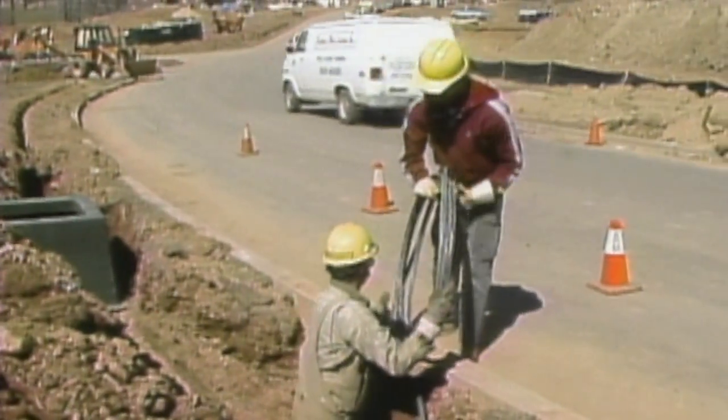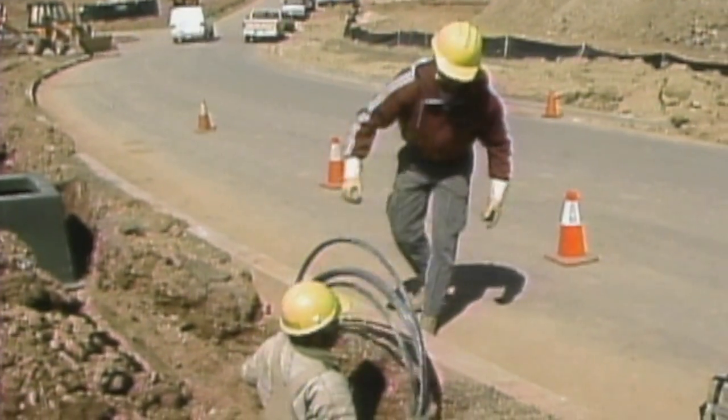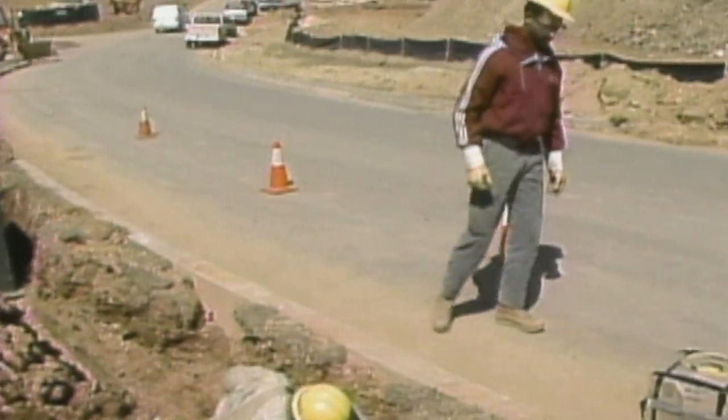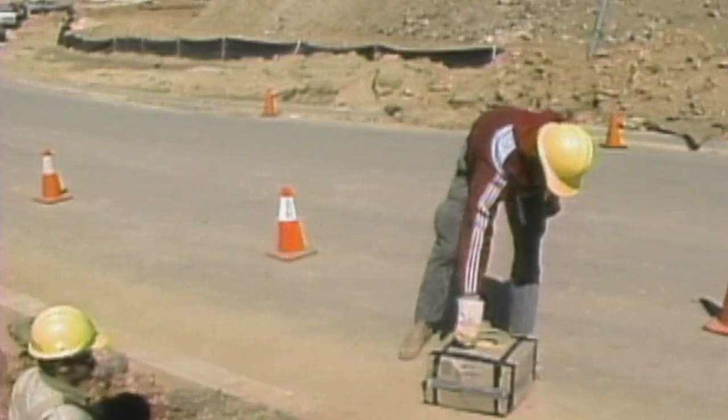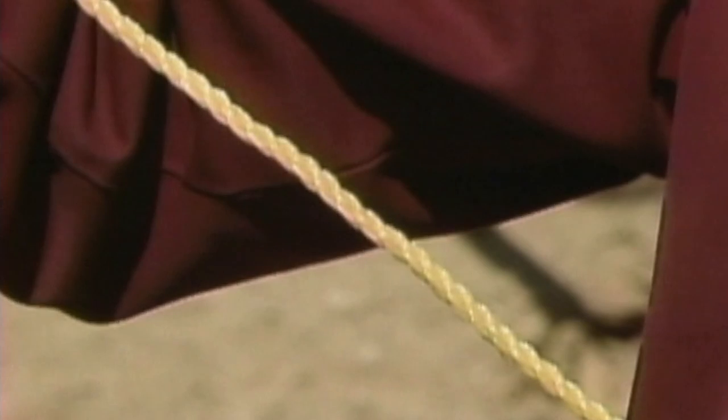With the trench and the cable ready, the next step is blowing the jet line through the conduit. The jet line will be used to clean the inside of the conduit and to pull the cable through. The jet line is usually blown through the conduit using compressed air.